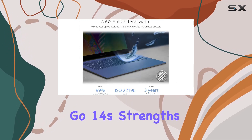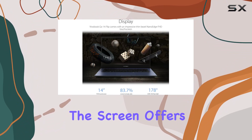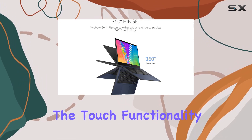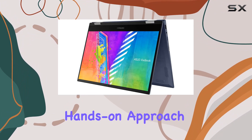One of the VivoBook Go 14's strengths is its 14-inch Full HD Wideview Touch display. The screen offers a 178-degree viewing angle, making it great for entertainment and presentations. The touch functionality is responsive, adding a layer of convenience for users who prefer a more hands-on approach.